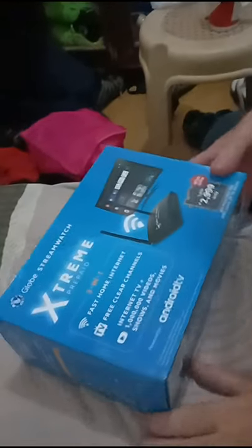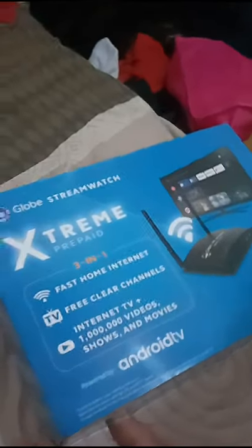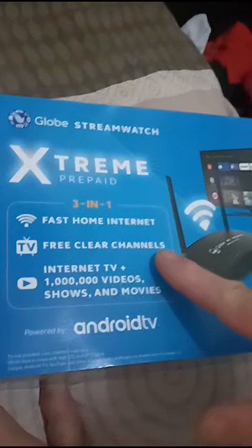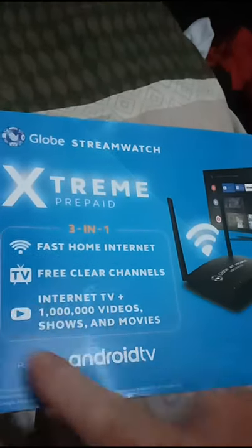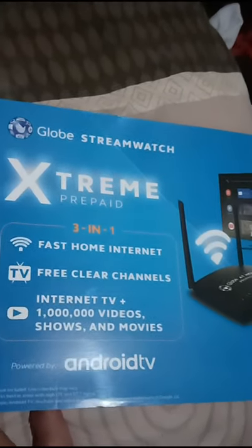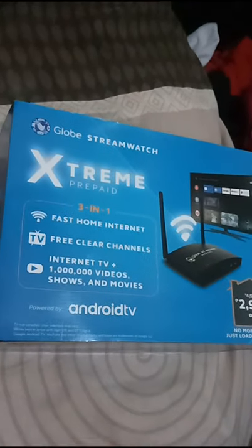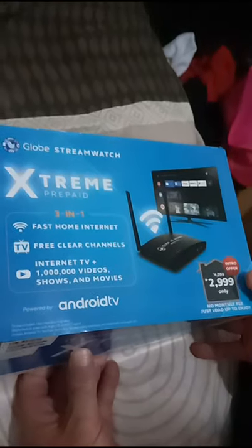Here we go, what have we got here? Globe Streamwatch Extreme Prepaid — home internet, local TV channels, and supposedly internet TV channels, all in the one box. Powered by Android. So we'll see what we've got inside.